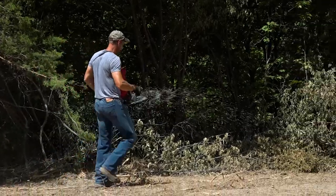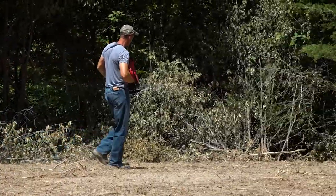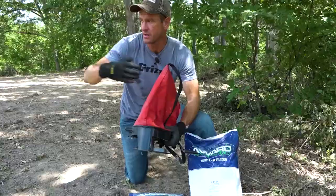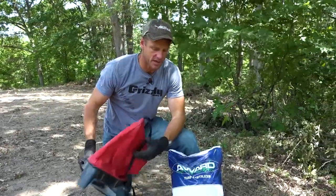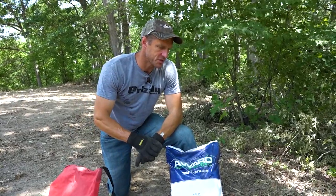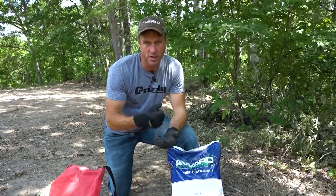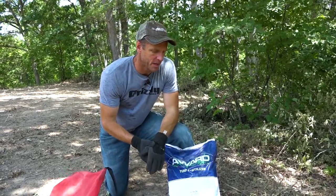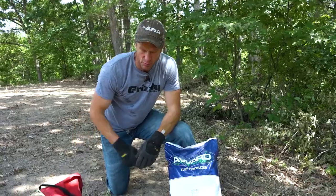I spread it as fast as I can with the over-the-shoulder spreader — just open it up as wide as I can and get the stuff out. There's no real delicate way to do this, unfortunately. You could use an ATV pull-behind spreader or even a push spreader like they use on lawns, but this is what I've got, so this is what we're using today.